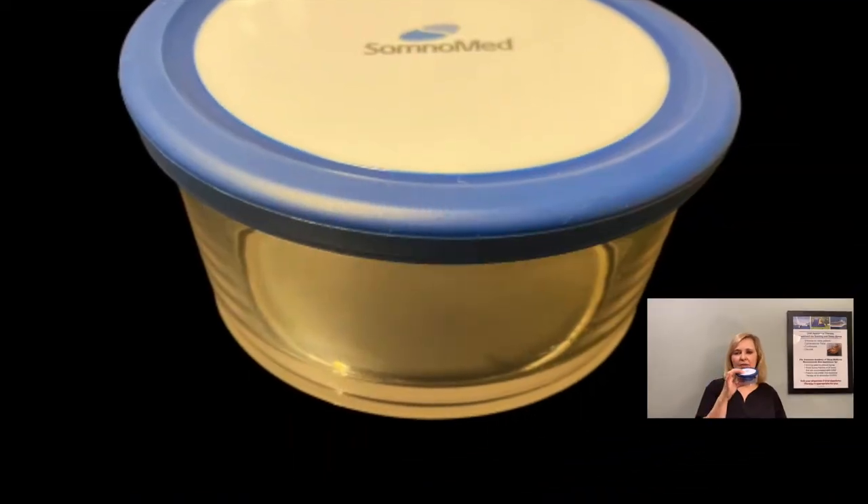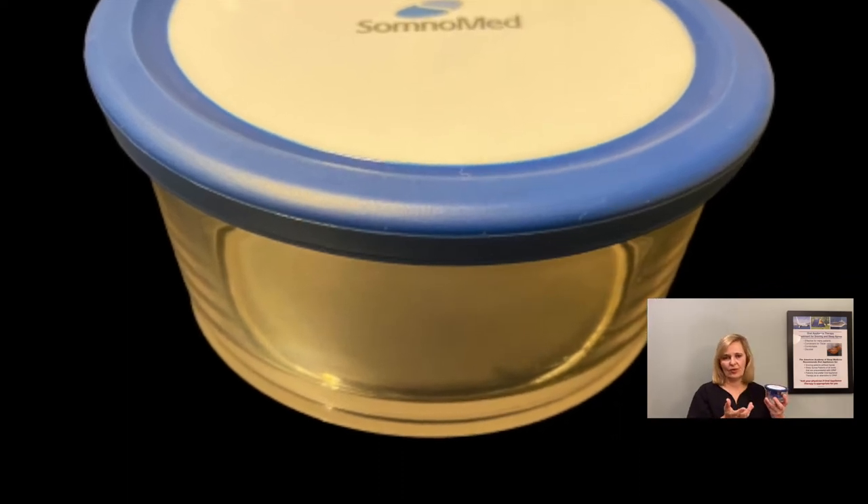Also, if you have a Somnodent device, it would come in something of this size. I've provided the replacement link to that one. It's a clear container — you can soak things in it and store it. This is the Somnodent case and you can see the link for that as well.